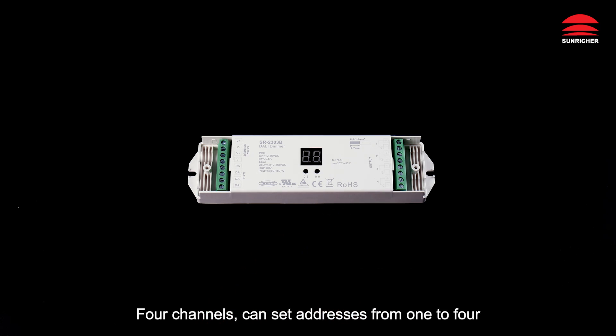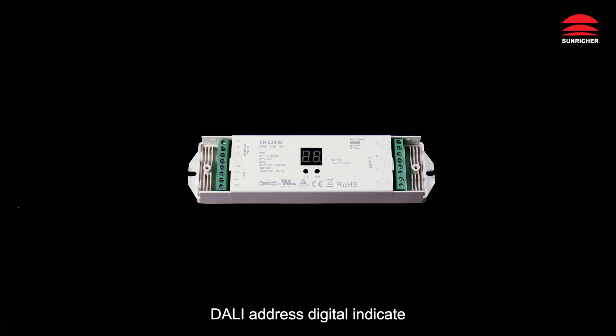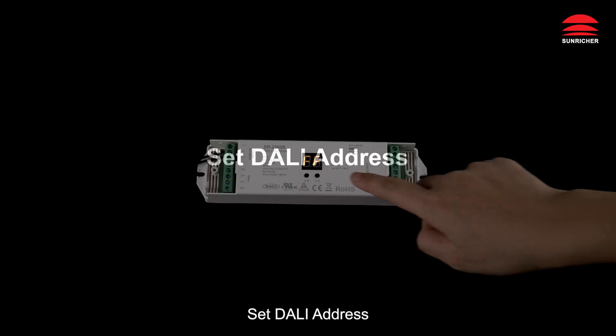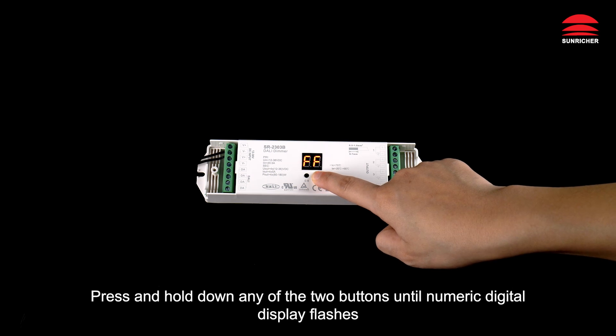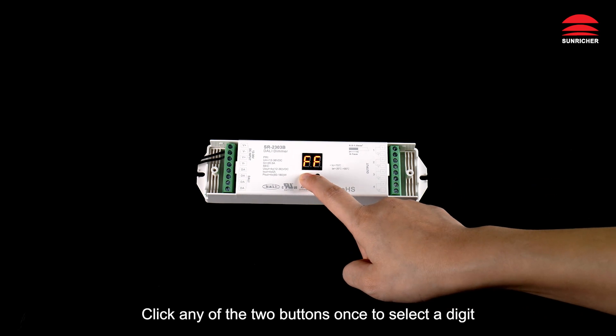You can set addresses from one to four, manually or automatically. For DALI address setting: press and hold down any of the two buttons until the numeric digital display flashes, then click any of the two buttons once.